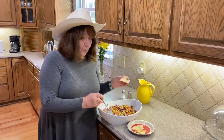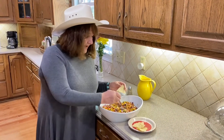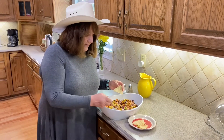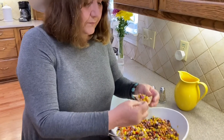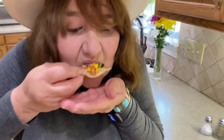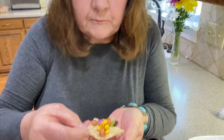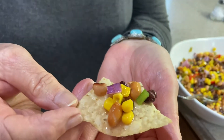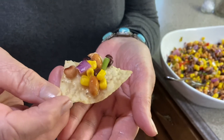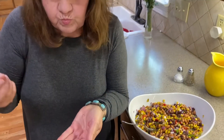Howdy folks, we're going to try this Texas caviar. This is something that gets better the longer it sits. Really good!